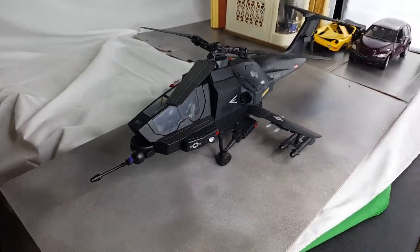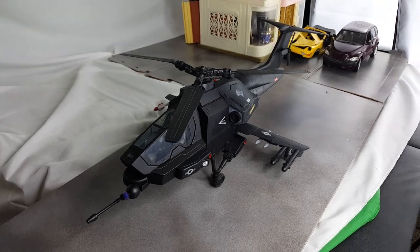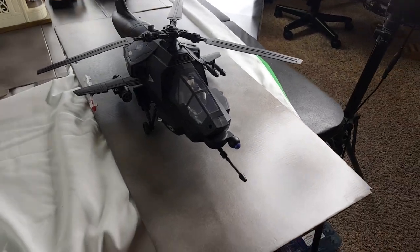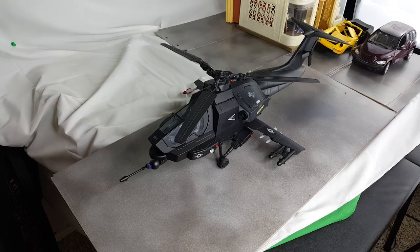This is my newest, and it's an attack helicopter. As I'm sure many of you will notice, it's based on the G.I. Joe Cobra gunship.